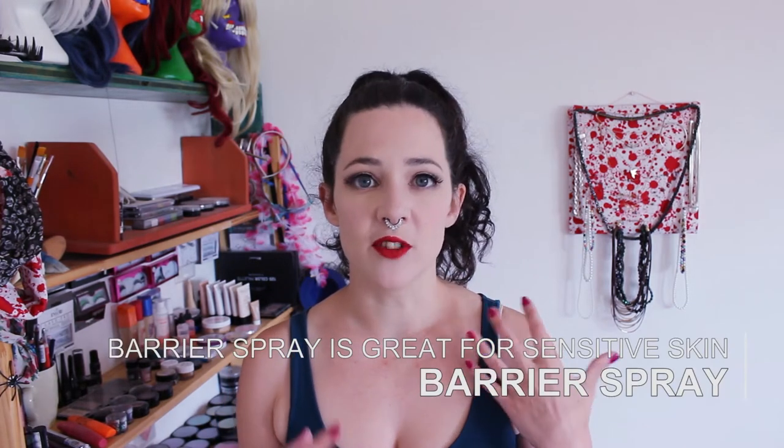Barrier sprays can be great if you are going to be face painting people with very sensitive skin, because it creates a barrier between their skin and the paint. Some paints can make people break out or leave the skin red and warm and a bit uncomfortable. Using a barrier spray lowers the risk of that happening. It's not a requirement, but it's something nice to have.